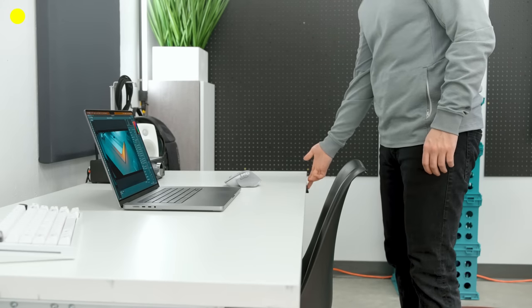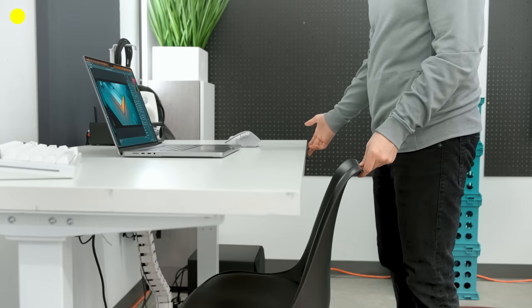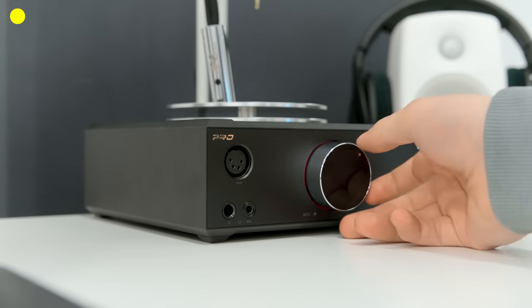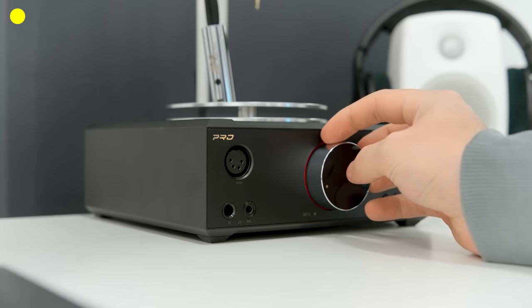The desktop is an Ikea tabletop with just some standard standing desk legs. At the moment, I've been very privileged to be listening to the Abyss Diana TC, and I'm also in the middle of the LCD-5 review, so comparing those high-end headphones has been just terrible. Those are plugged into the Fio K9, but that might be swapped out occasionally — it's a very versatile device. I do think that other sound systems sound a little bit better than that one, and I might swap one of those out for this.